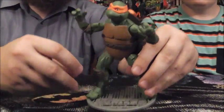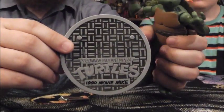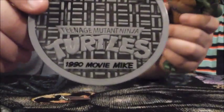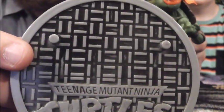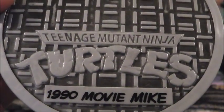He includes two nunchucks, and in addition to those he has a base stand, which is reused from the classic animated figures they did a couple years ago. It's very nice and actually has a good deal of black wash on it — I wish they would have used a little bit of that for the figure itself. Of course it is a personalized base stand with a 1990 movie Michelangelo nameplate on the front.